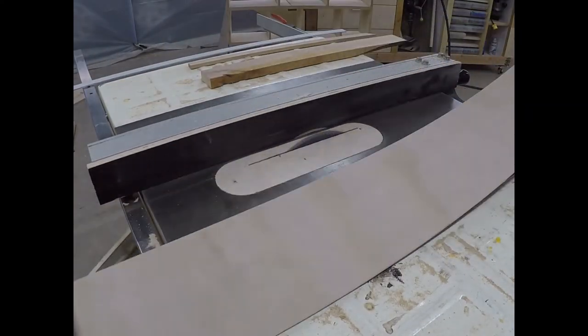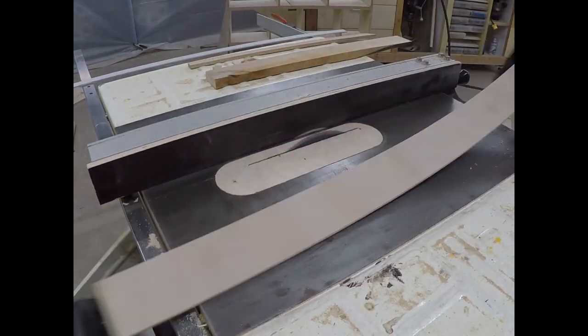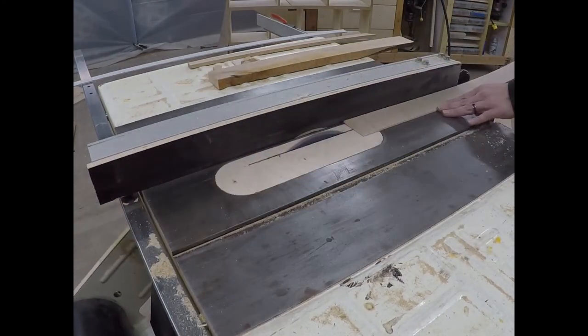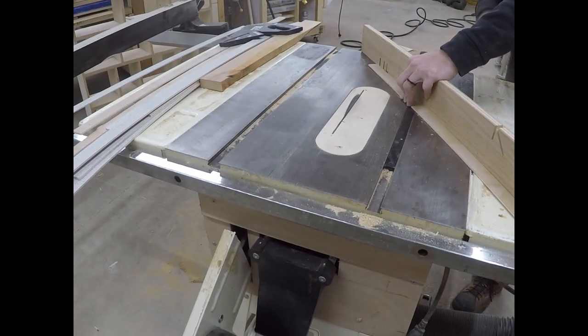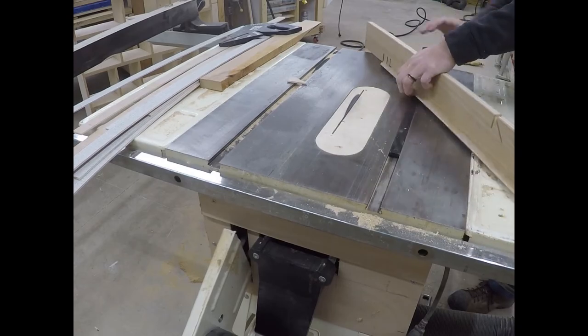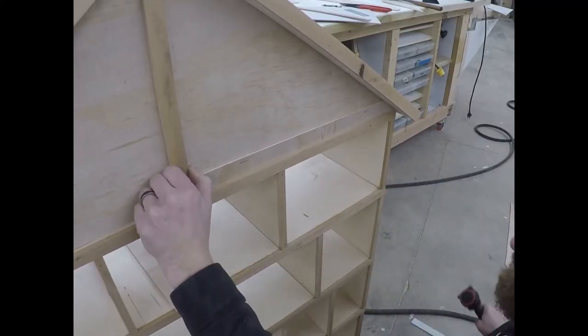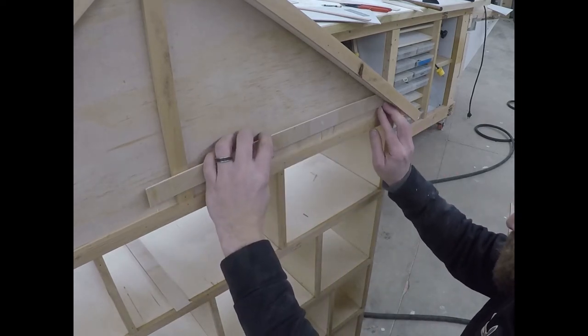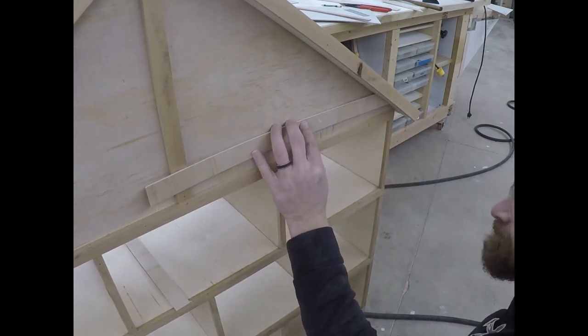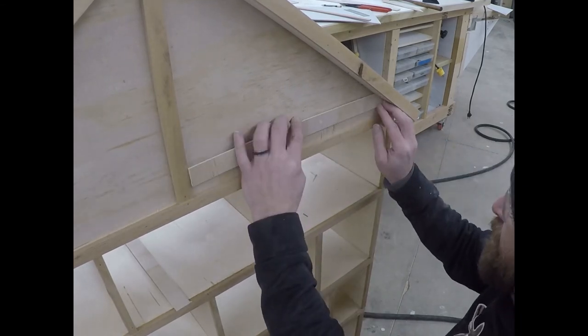For the siding on the front of the house, I use a similar technique to what we used for the roof. I cut down some 1/8 inch plywood into 1-inch strips. I then use the miter gauge on the table saw to get the correct angle to fit into the peak. Referencing off of the center strip, I cut each piece to fit and then nail it in with my brad nailer. Once again I use a 1/4 inch overlap, leaving 3/4 inch exposed.